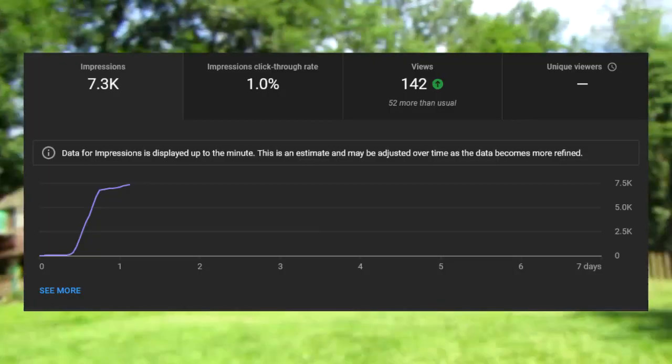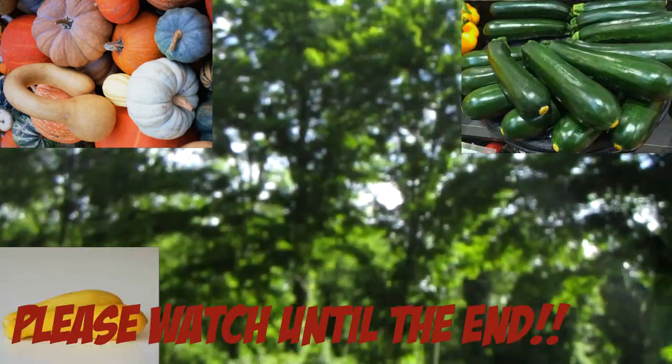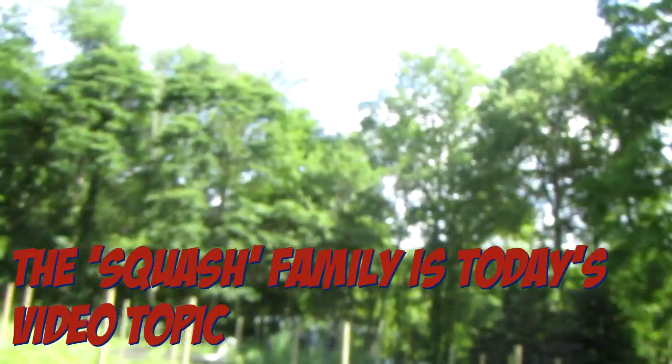My video last night did pretty good — about 7,000 recommendations and 140-something views right now, which is pretty decent. But today we're going to be talking about gourds, zucchini, and squash, because both of them are basically the same, and then pumpkins. They all fall into the same family, so let's talk about each of them. We're going to go well in depth, so this video might be a little longer.